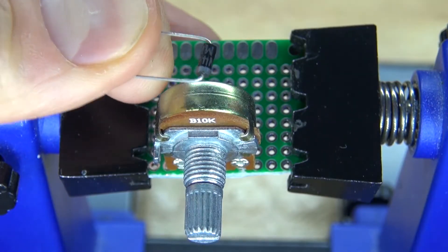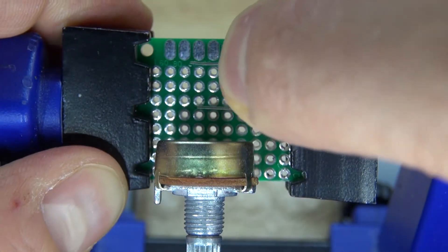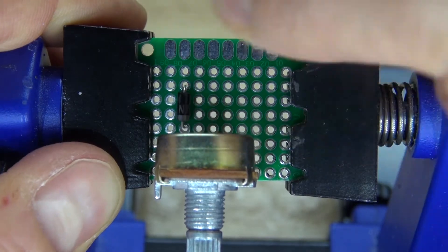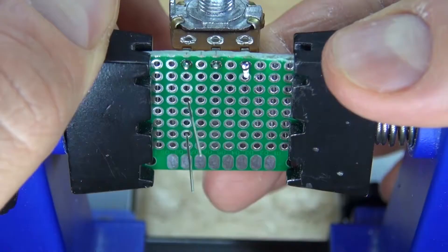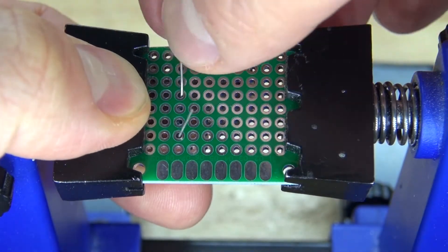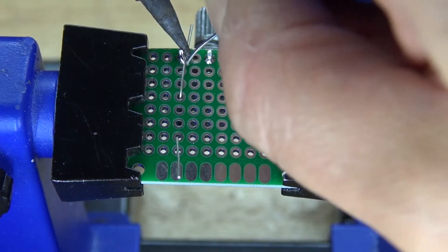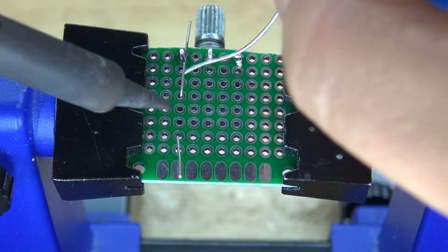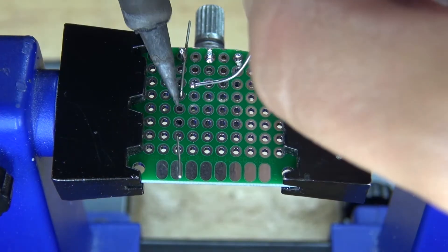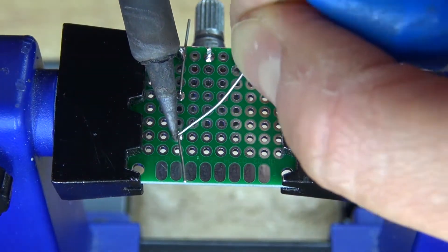Next I'm going to take the 1N4007 rectifier diode and place it into the perfboard. Bend over the leads and bend the cathode lead over to the potentiometer, then solder bridge the cathode over to the potentiometer and solder it into place. Then solder the anode into place as well.